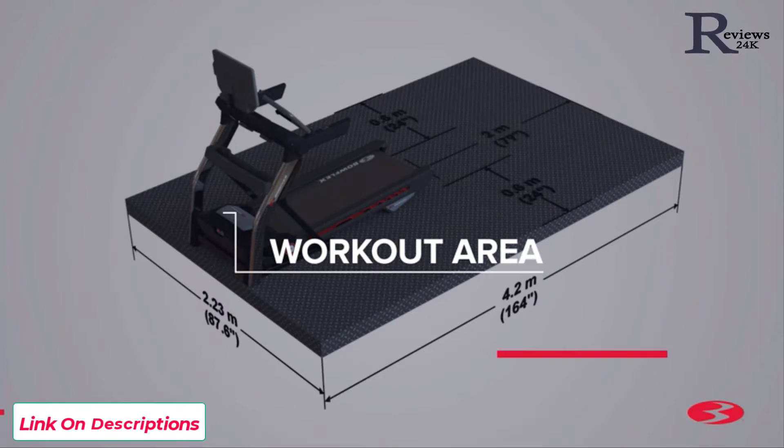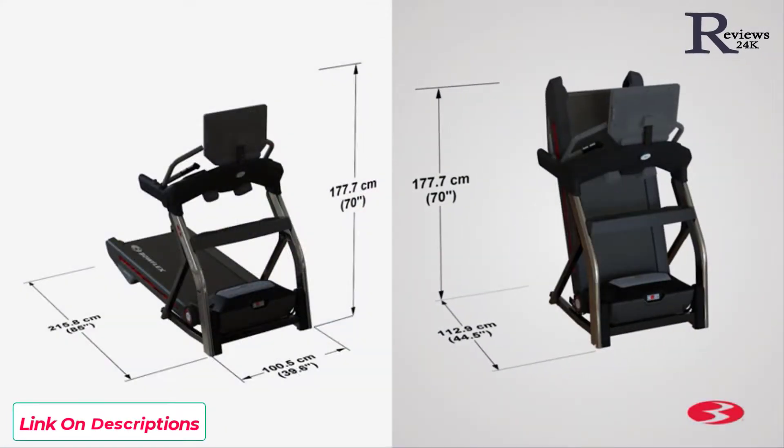Begin by selecting an area where you're going to set up and operate your treadmill. For safe operation, the machine must be located on a hard, level surface. Please allow a minimum work area of 24 inches around the perimeter of the treadmill. The back of the treadmill will require a minimum 79-inch clearance. Be sure that the workout space you chose has adequate height clearance, taking into consideration the height of the user and maximum incline of the machine.